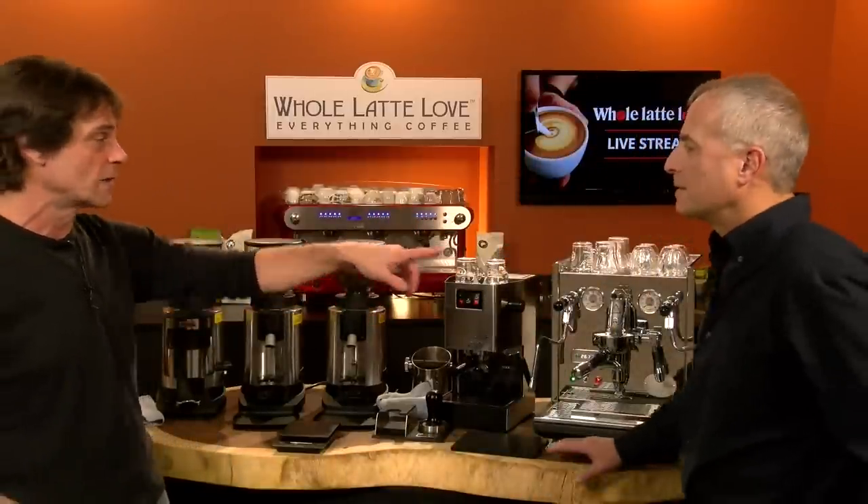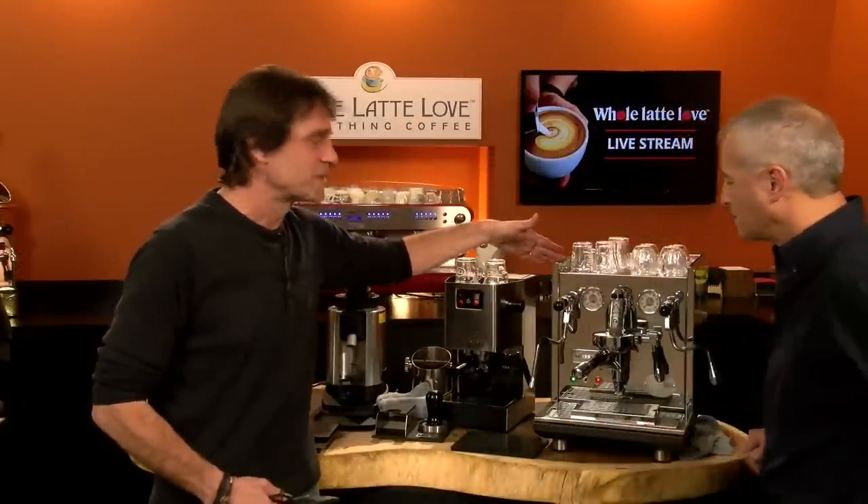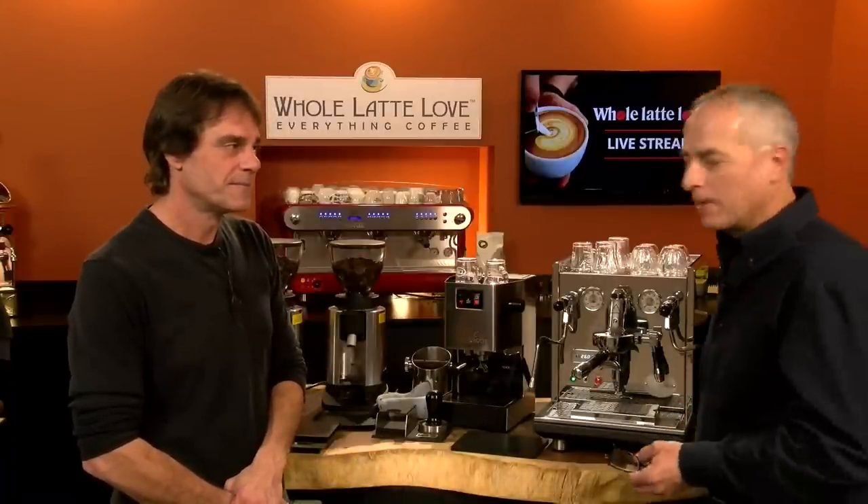We have a couple of machines here. We're going to use the ECM over here first. We also have the Gaggia Classic — really our favorite entry-level machine. It's built like a machine, not an appliance. You can't get anything better at that price point. You can even start without a grinder using pre-ground. Then we have the ECM Synchronika — a two-boiler PID machine, top of the line. What's beautiful about it is you can brew and steam at the same time, and you can control the brew temperature.